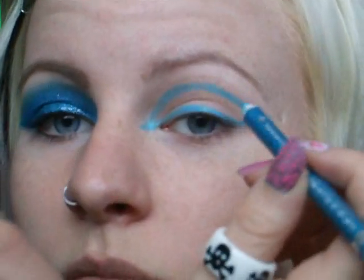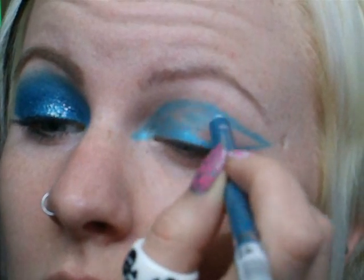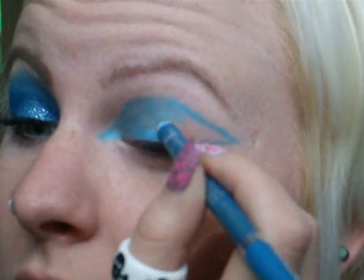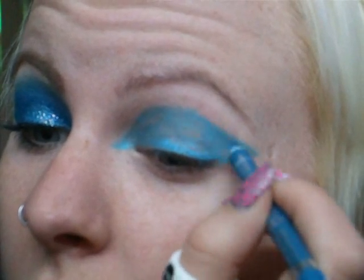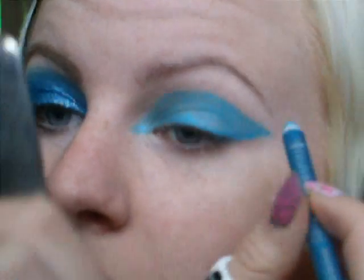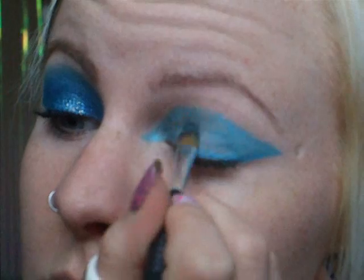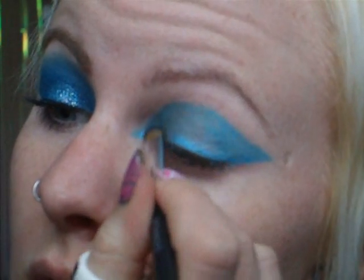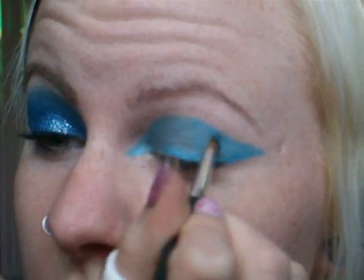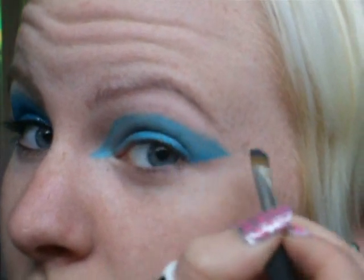Right, now you've got a shape like that. I'm just going to fill it in with the pencil — I'm going to do it roughly because then I'm going to get a brush and smudge it all out together. Now I'm just taking a flat synthetic brush and I'm going to smudge it all together so it's a little bit smoother, and smudging out the edges of the pencil a little bit as well because I don't want it to be too much of a harsh line.